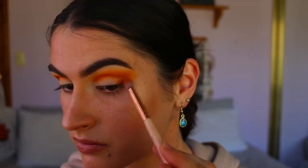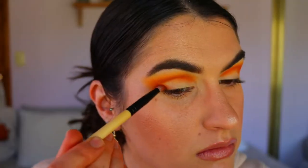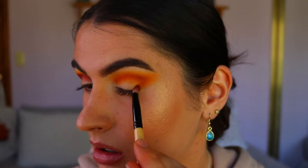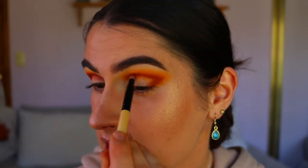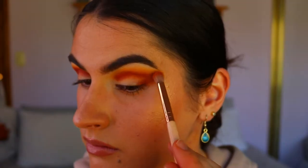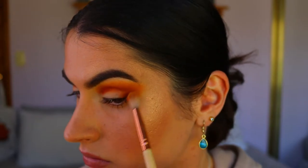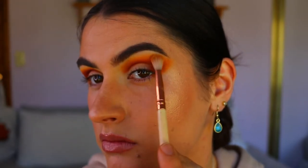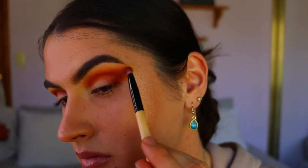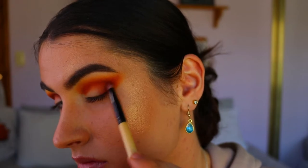I go back and forth between the previous shadows to softly blend that deep orange out. Next, taking Bitten from Makeup Geek on that same pencil brush, I'm deepening the outer V area to create a further gradient effect mimicking that sunset vibe. I take it through the crease, then blend out Bitten with the deep orange on a petite crease brush, going back and forth with lighter tones to smoke it out with no harsh lines. I do go back in with Bitten to deepen the outer corner, smoking it a little more onto the lid and dragging it out slightly.